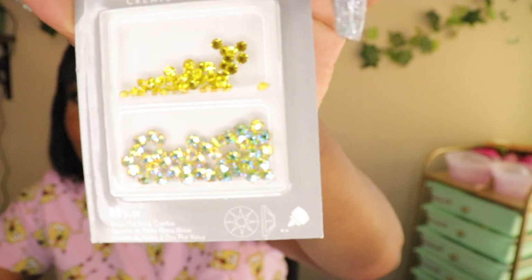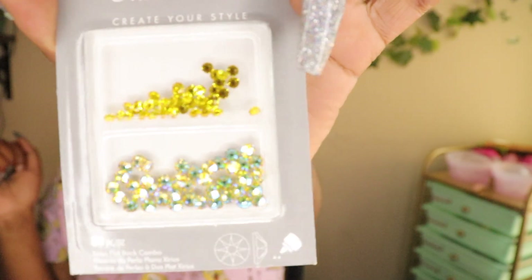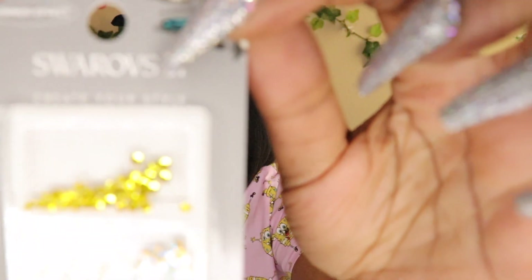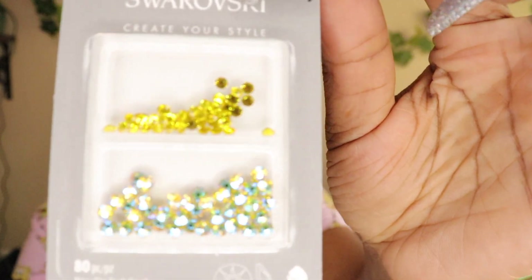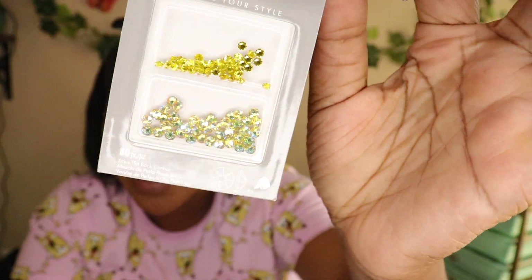The next color — I love this color so much. I'm gonna do a yellow set on my nails just so that I can use this color because it's so fire. The name of this color is Flatback Combo Citrine. So cute, right? Like fire. It has little blue lights — I just see the vision.